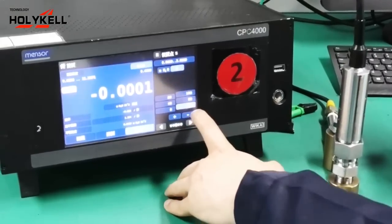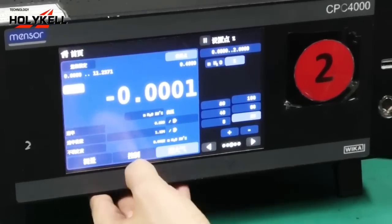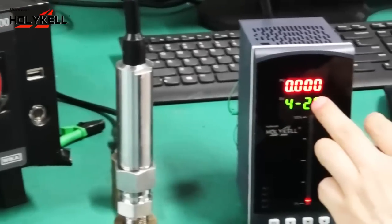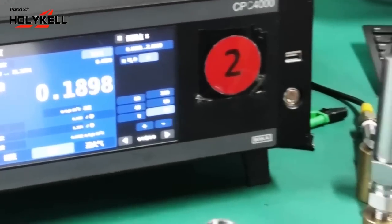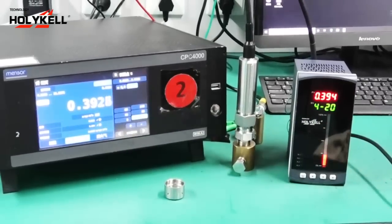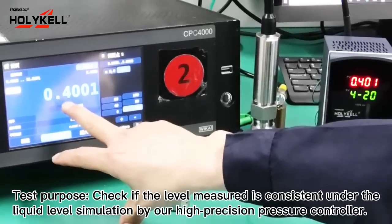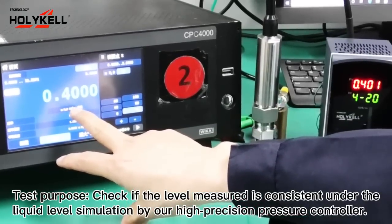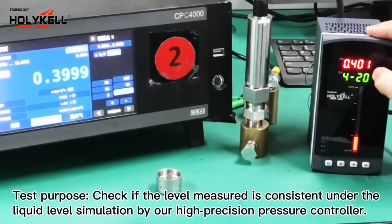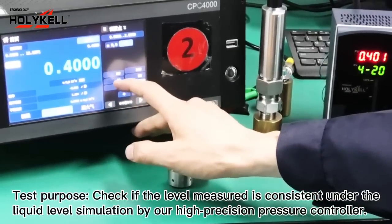Let's check 20% of the level range, which equals 0.4 meters. When I press the control, the sensor level changes to 0.4 meters of water. The display shows 0.4 meters — just a 1 millimeter difference. Now we increase the water level to 40% of 2 meters, and you can see the water level changes on the light column display.